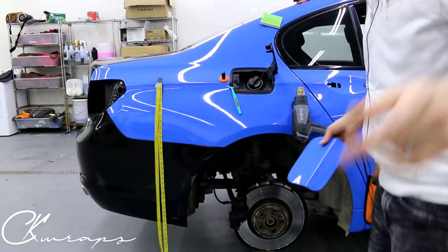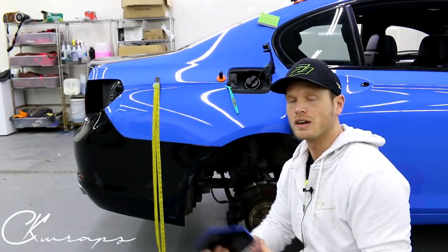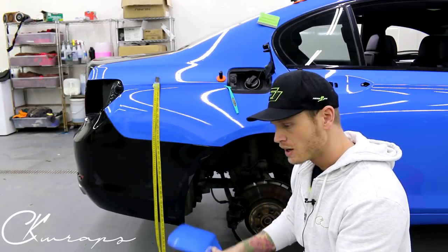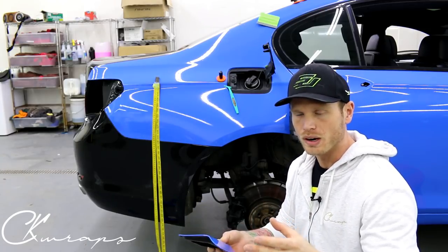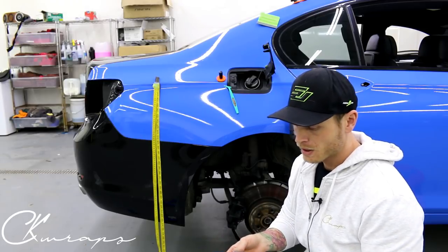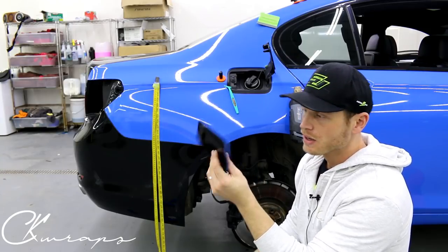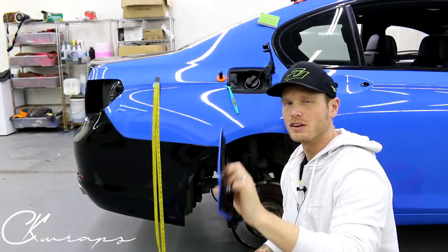That is one little technique I wanted to show you guys. Hope you're enjoying the color by the way — I haven't done any videos on this color yet but I will. I'm going to do a door handle next. It's a little bit more trimming because it has a chrome piece running in the middle and a separate piece on the back. Hope you like the gas tank lid guys — if you did, give it a thumbs up, hit subscribe, thanks for watching, take care.